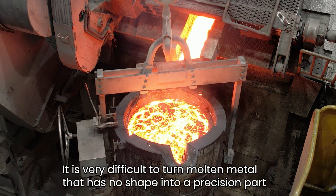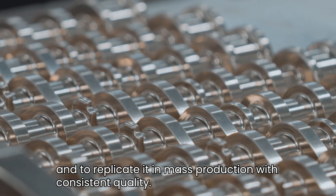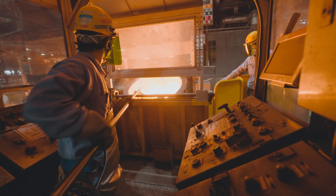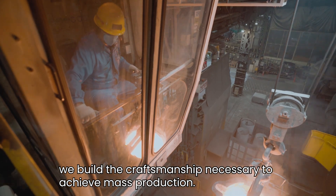It is very difficult to turn molten metal that has no shape into a precision part, and to replicate it in mass production with consistent quality. Through trial and error, we build the craftsmanship necessary to achieve mass production.